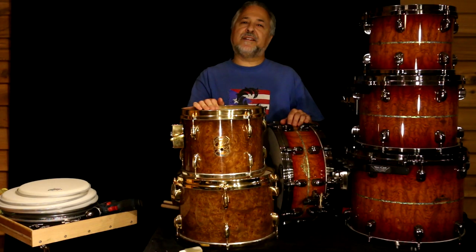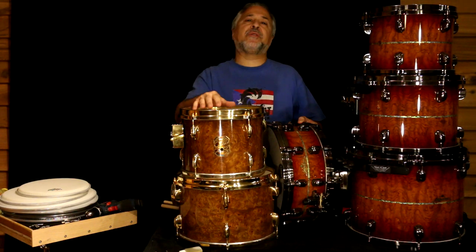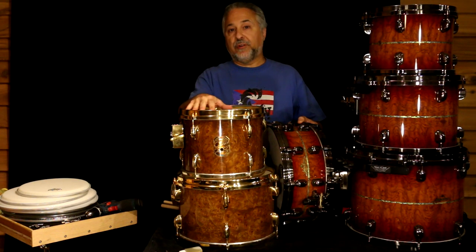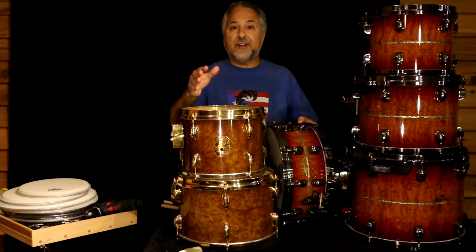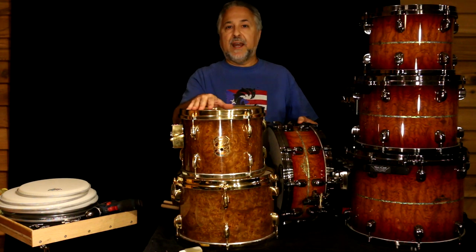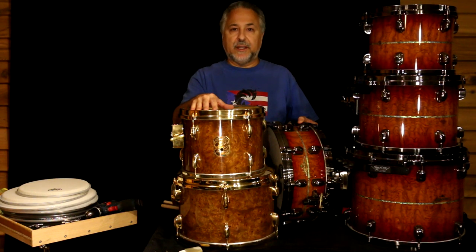Hi, I'm Rick Dior and today we're going to tune some drums. I know a lot of you have been asking about this. I have some drums that need new heads, and I have everything I need to change them. We're going to go through each drum one step at a time. It's not rocket science but there are a lot of different ways to do it. We'll also be looking at a few different drum keys and the TuneBot, which is a helpful way to tune drums if you haven't been doing it for that long.